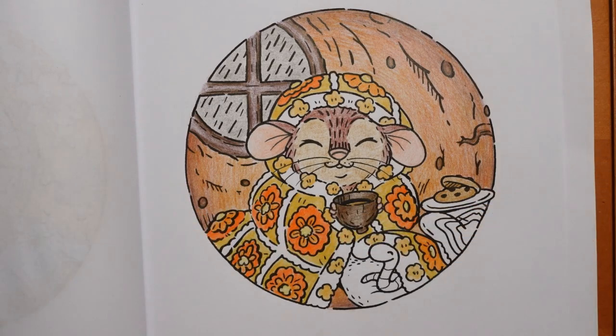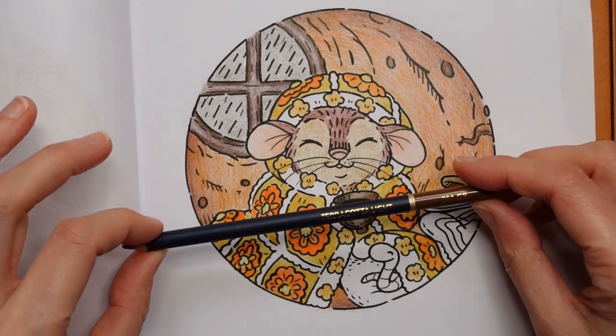There's a peach colour here but it's a bit too pink - not going to use that. The cadmium orange light looks too wishy-washy as well. So we're going to go back and use something we've already used - the terracotta light might work for the remaining blanket colours.